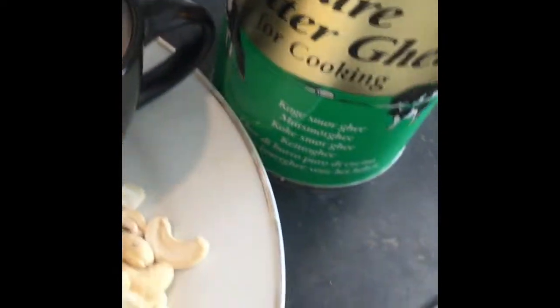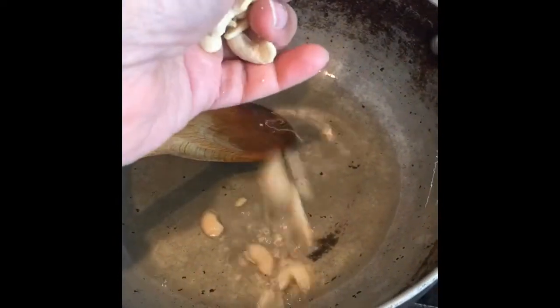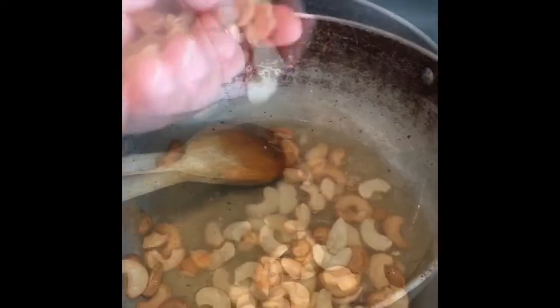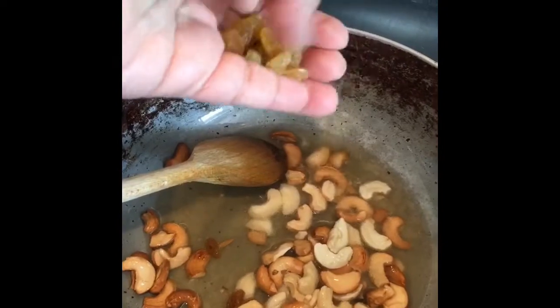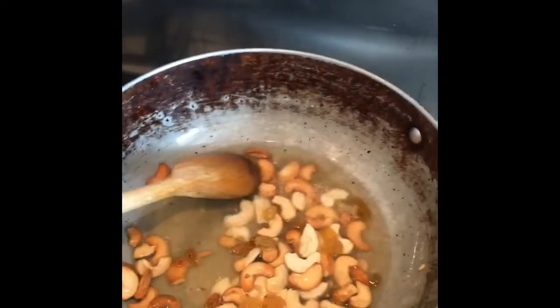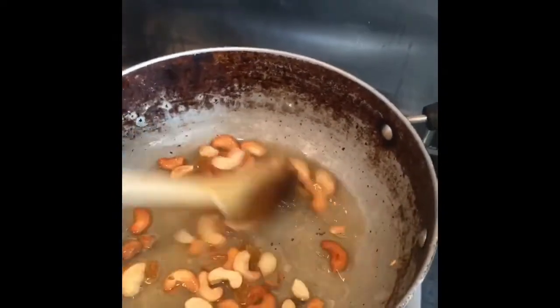The ghee is now heated up. I'm going to throw in the cashew nuts first because they'll take a little bit longer to fry. I'm adding the cashew nuts now — let them go golden brown — then I'm going to add in the sultanas. We have to work quickly because the sultanas will heat up fast and could burn. Now I'm adding in the semolina.